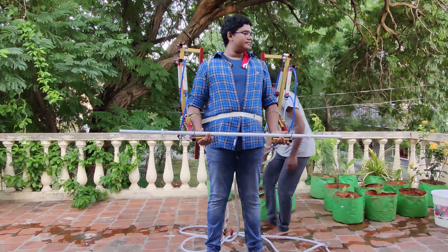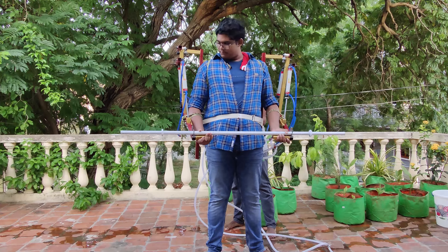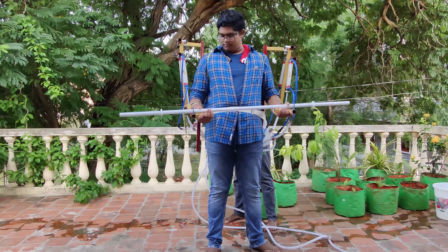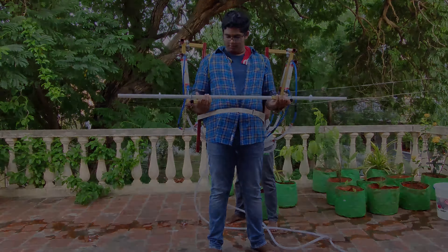The first test is this 10kg weightlifting bar. I'll be starting with 125 psi or 8 bar. As you can see, that worked out pretty well. Let's go on.